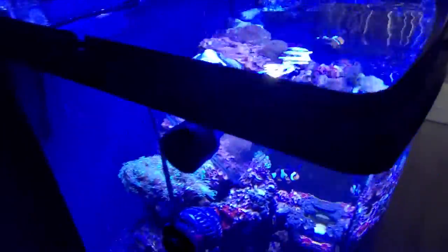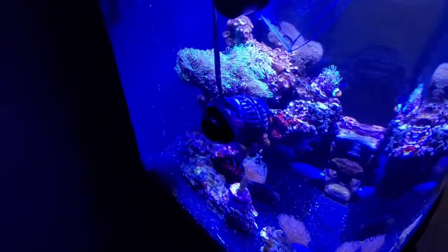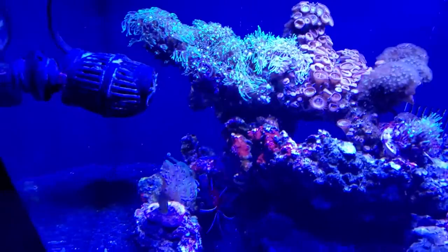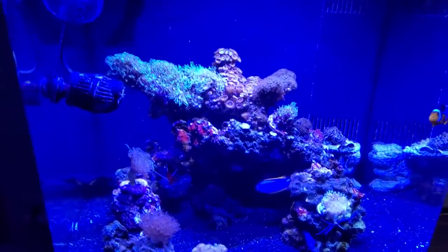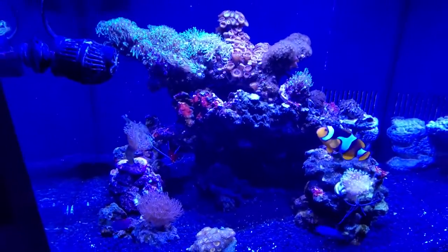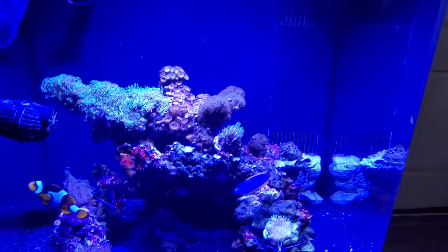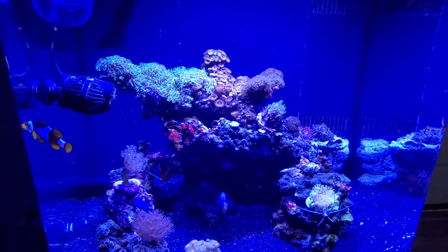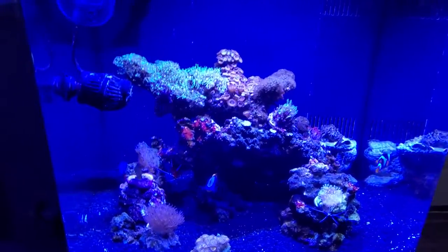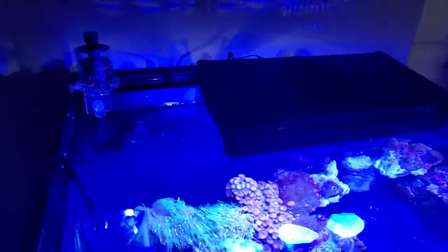The next upgrade is a wave maker — definitely worth the price at about 30 bucks. They create waves, blow the corals and debris off the rocks, help keep the rocks and corals clean, and the fish really like swimming in that column of water. It gives them more resistance to swim with.